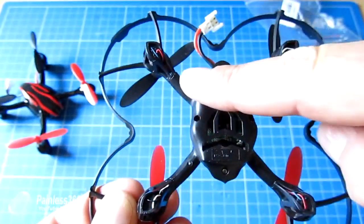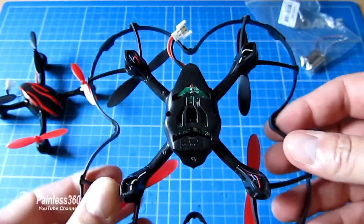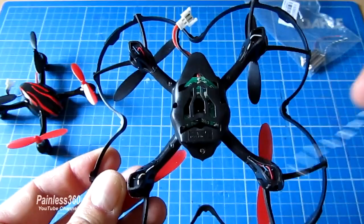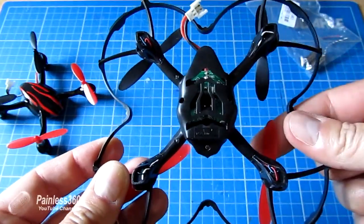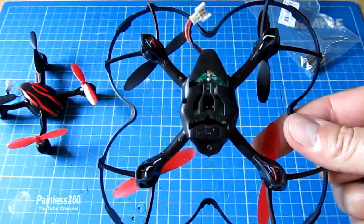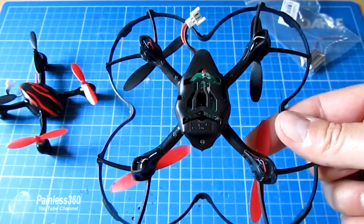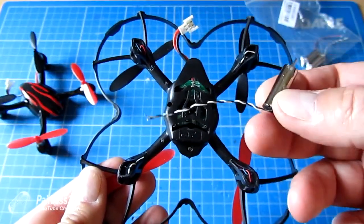If you turn the model upside down, you can see that the white and blacks go here and the red and blues go on the opposite corners. That's fine, because if you happen to have a spare white and black and it's one of those two motors that have gone, you can just take it to bits and plug it into the little soldered connections on the corner of the board and it'll work fine.